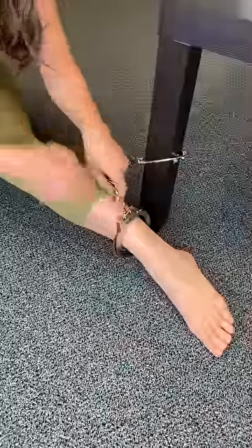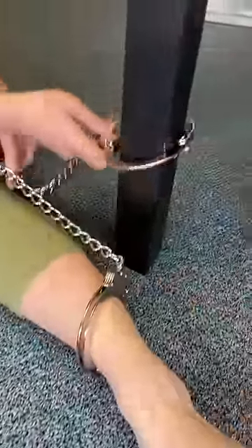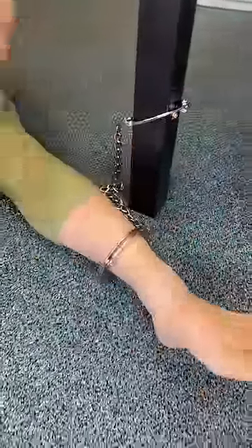Ladies, stop. If you guys are ever handcuffed from your ankle all the way up to any desk, any post that looks like this, any pole, all you're going to want to do is use a pair of thongs.